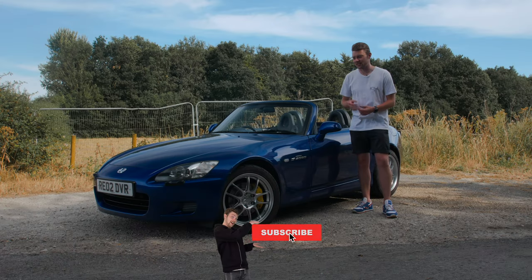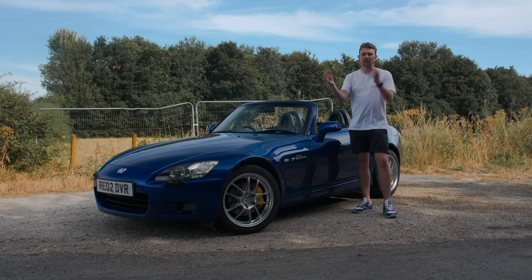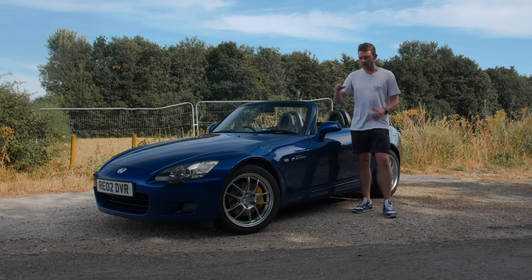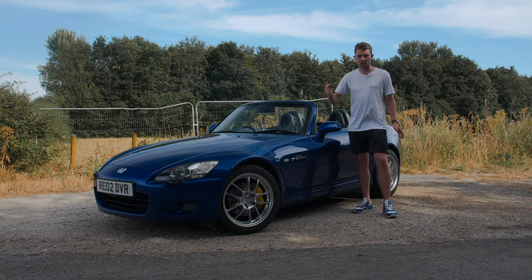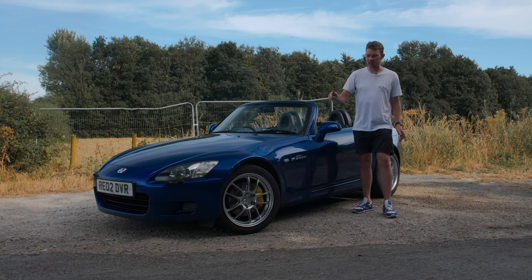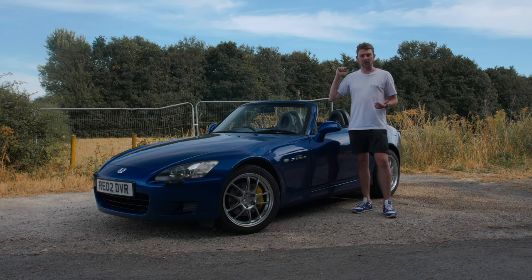I'm really happy with how this looks - it looks so good against the blue. I'm really happy I managed to find these in this color, everything just fell into place. Hopefully this has been useful info for installing Spoon monoblock calipers on an S2000. It's not too difficult a job to do yourself - definitely something you can do in a day, especially if you're not changing the braided lines. One important thing to mention: standard wheels probably won't clear these brakes, so make sure your wheel specs allow clearance.